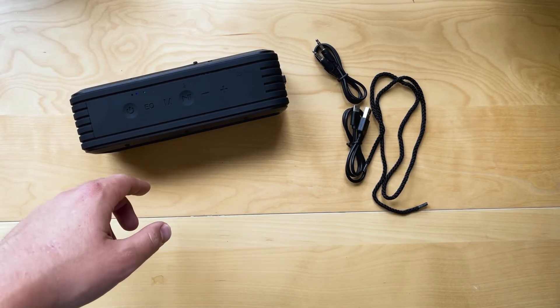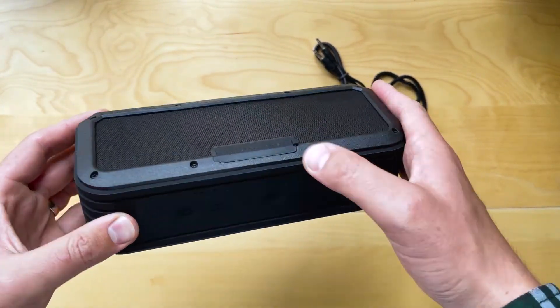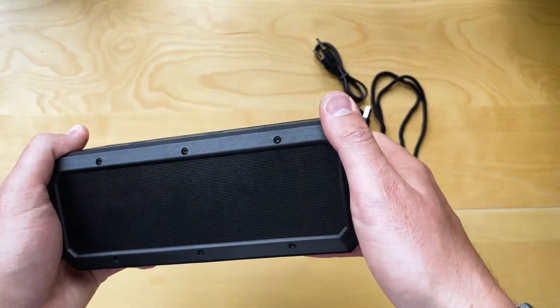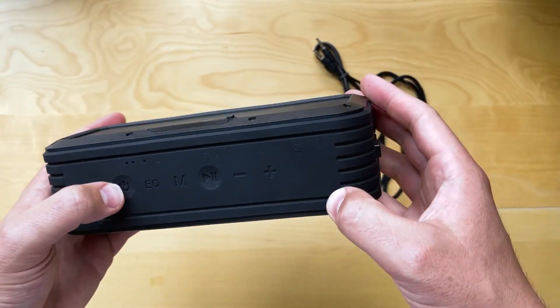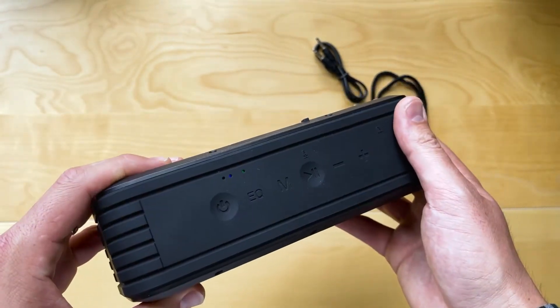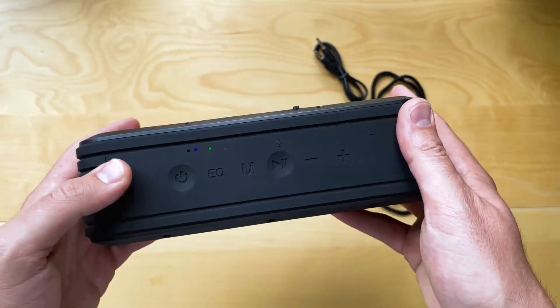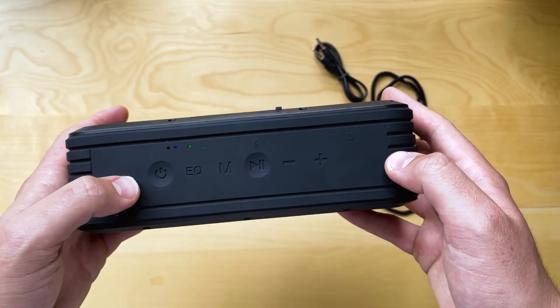So as you can see, super crisp and clear sound. Those three different EQ modes make a huge difference — they're really, really useful. Other things to note: it is waterproof and dustproof, like we mentioned before. Super good if you want to go down to the beach or spill a drink on it — not going to be a problem. If you have any questions, make sure you drop a comment and ask us, and we'll see you next time. Thanks everyone.